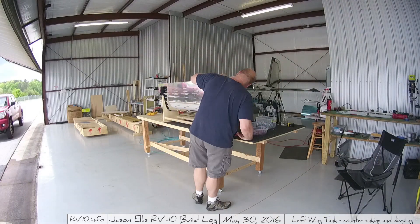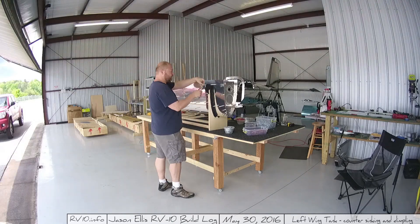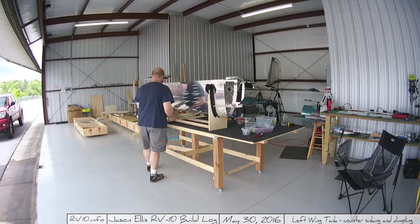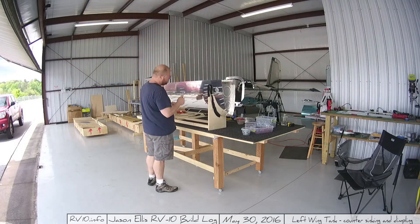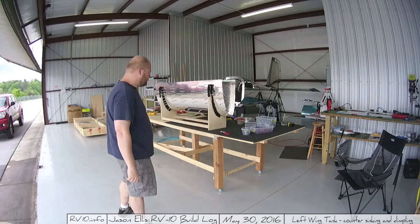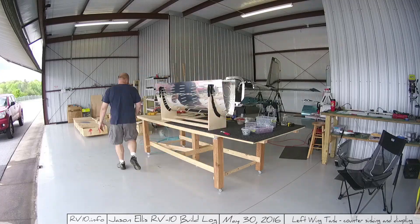Hey guys. So in my last video I talked about how assembling everything was actually fairly easy, and in this video I'm taking the next step which is beginning the process of preparing all the holes. I've got to go through and move some Klicos around, because that top row of holes has to be machine countersunk, so I needed to get things out of the way to begin doing that. I checked the docs to make sure I know what step I'm on and what I'm supposed to be doing.